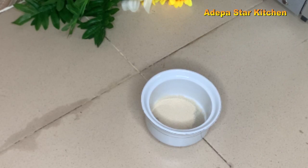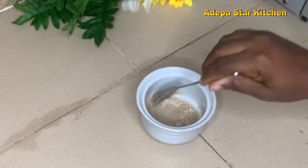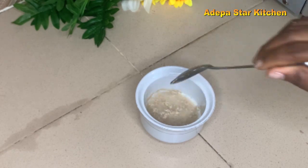Adding half a tablespoon of yeast in warm water with one tablespoon of sugar, then stir all together. Cover it and put it aside.